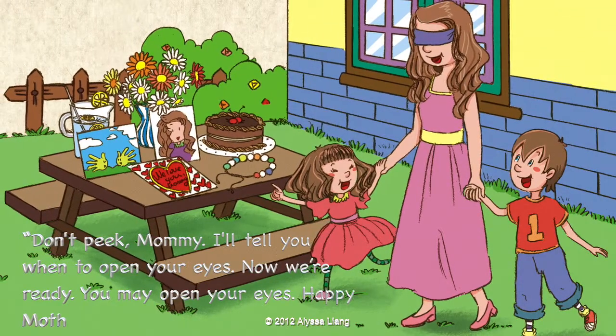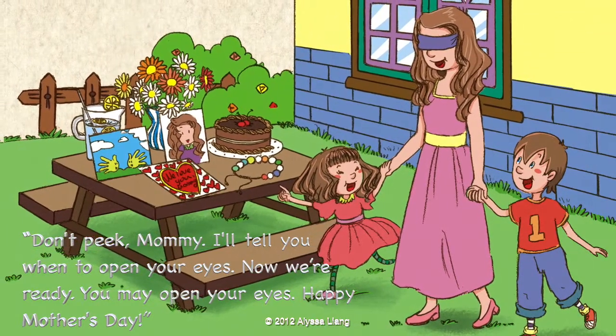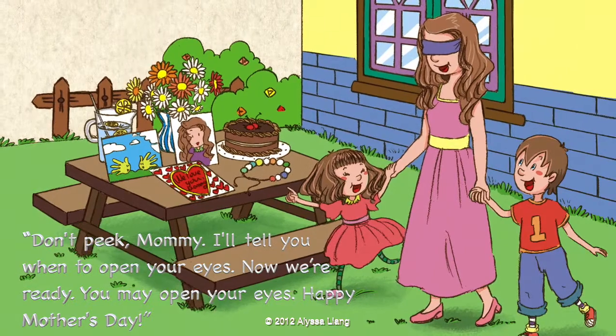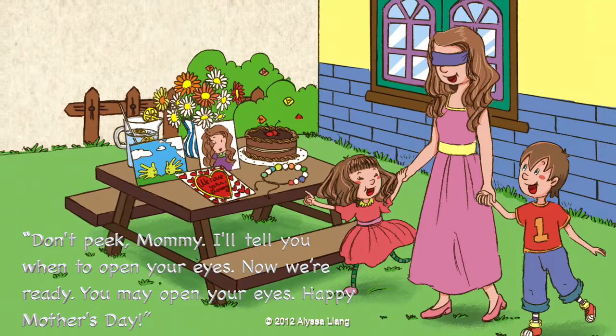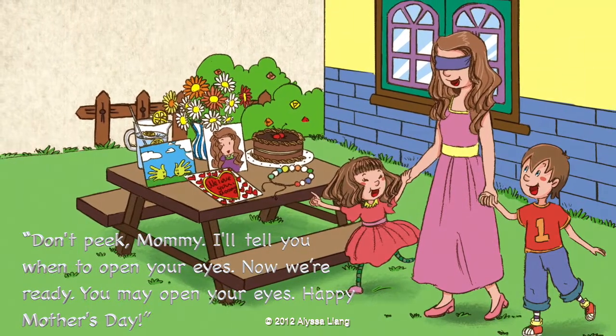Don't peek, Mommy. I'll tell you when to open your eyes. Now we're ready. You may open your eyes. Happy Mother's Day!